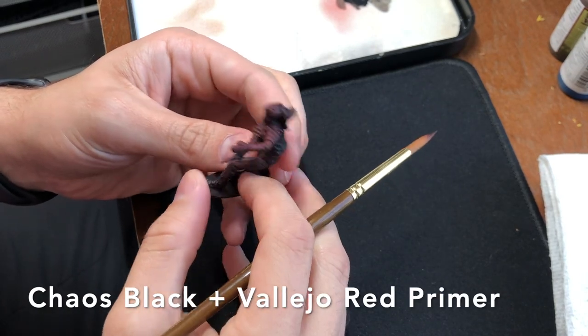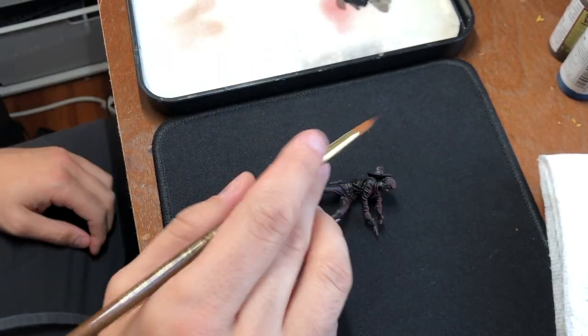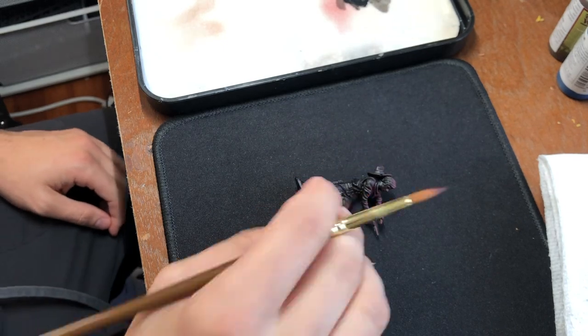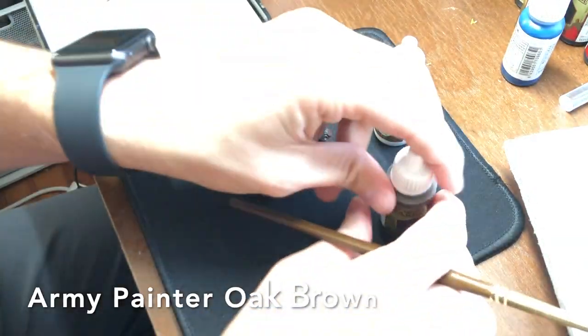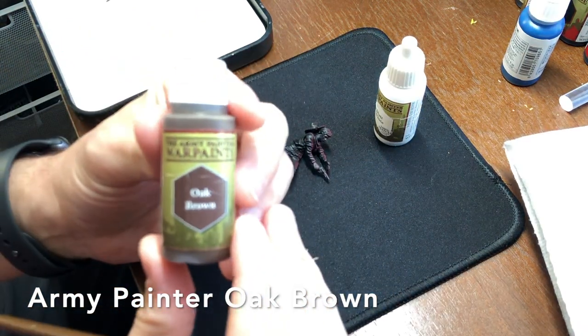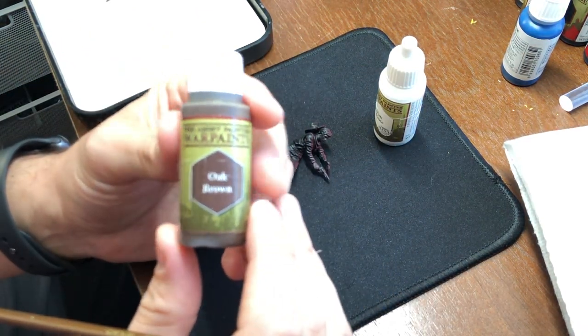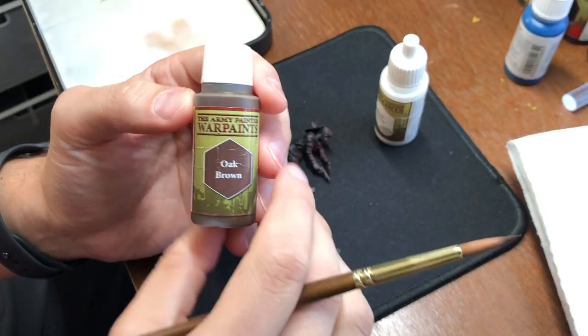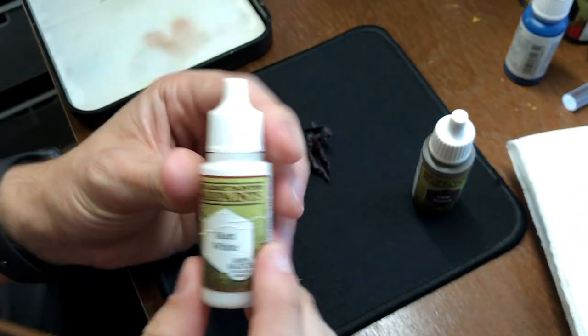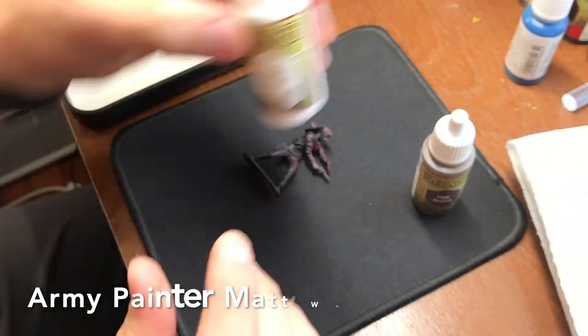All righty, so yeah, I just primed this guy with Chaos Black and Vallejo Red Primer on top. It's like a zenithal overspray. Pretty straightforward. I'm going to show you my paints. I got the Army Painter brand stuff for this. Tried to keep it all Army Painter — I have a lot of it. I want to get rid of it and eventually go completely Vallejo.